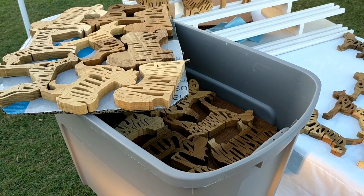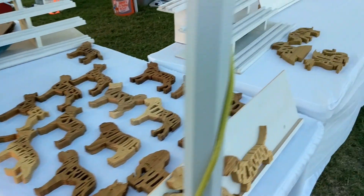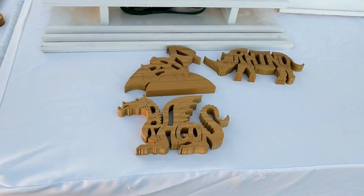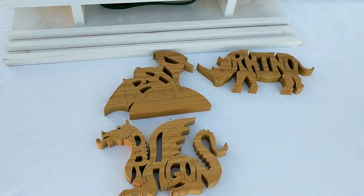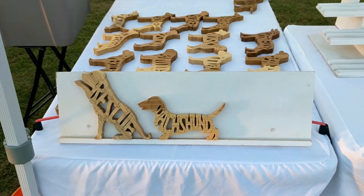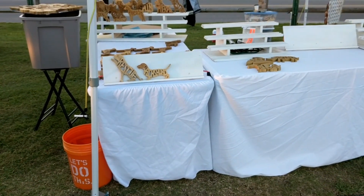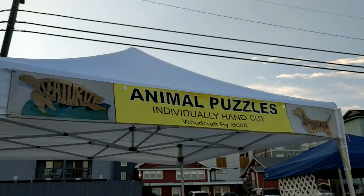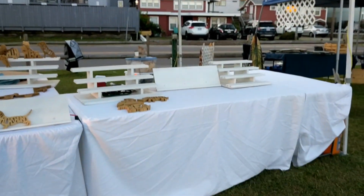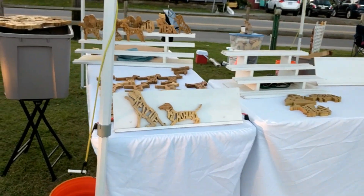I'm going to have to find a larger tub because I'm bringing more and more items. Prime example: I've got two or three new items this week — bat, dragon, and rhino is relatively new. This is the stand that people are going to see as they're walking by, along with the banner, and there will be another banner on the front of the table.